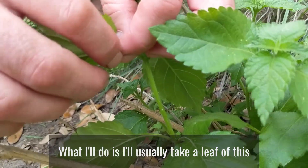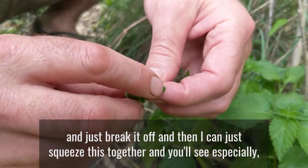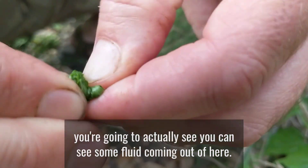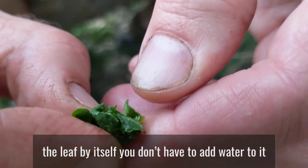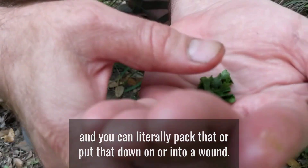What I'll do is usually take a leaf and just break it off, then squeeze it together, and you'll see — especially at this time of year, but really for us about ten months out of the year — you can see some fluid coming out of here. It's got enough fluid in the leaf by itself; you don't even have to add water to it. You can literally pack that or put that down on or into a wound.